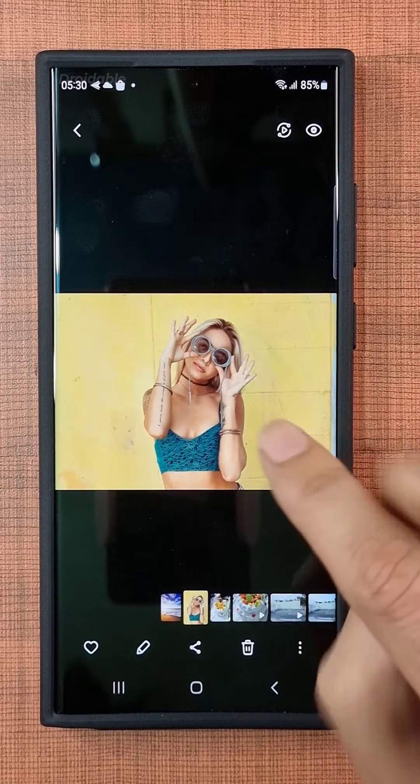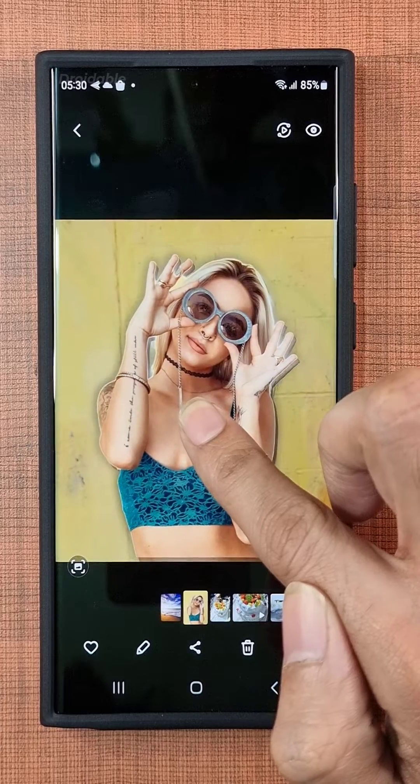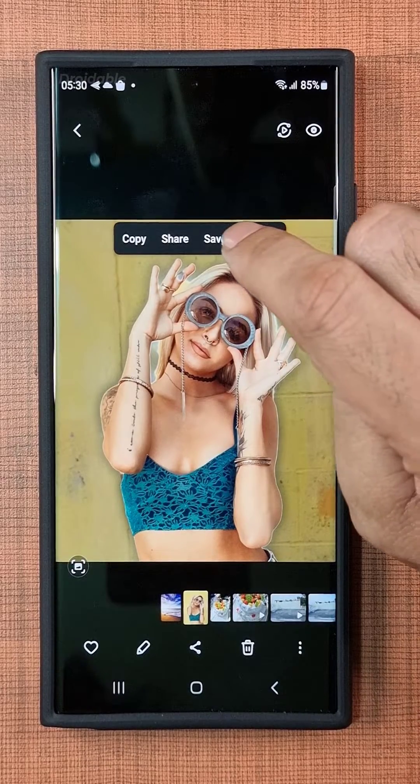I picked out this super cool picture of a girl who looks absolutely amazing and stunning. Now I'm going to tap and hold my finger right on the girl. Oh my gosh, you guys! Now I can drag and move the girl's cutout image.